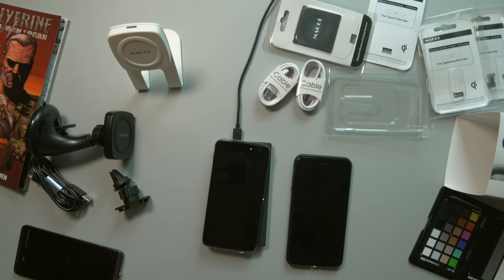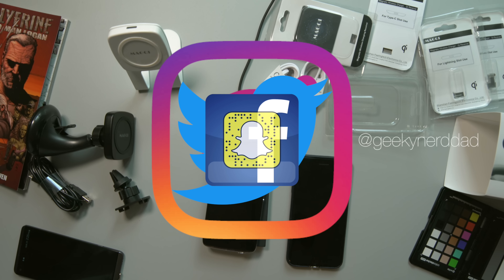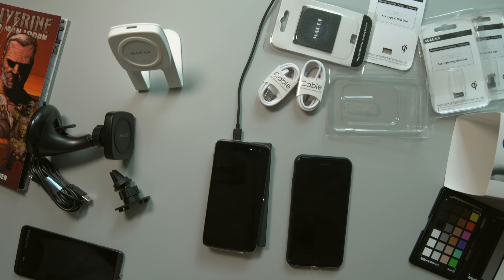Big shout out to Magchi for sending out this awesome system so I could share it with you guys. I'll be using this a lot with my iPhone which is my daily driver. Follow me on Instagram, Twitter, Facebook, and Snapchat — all that good stuff — and you're going to see some behind the scenes of when I'm using it, how it charges, and how it functions in my daily life. I will talk to you guys in the next video. Thanks for watching.